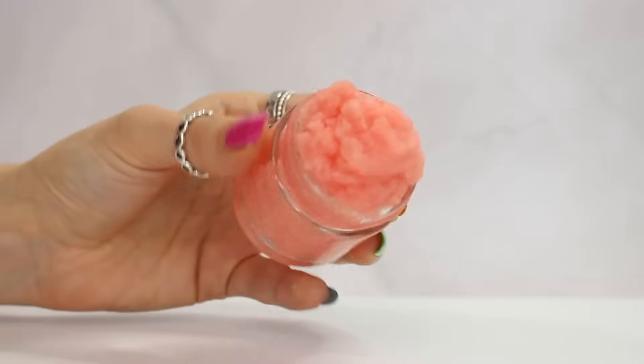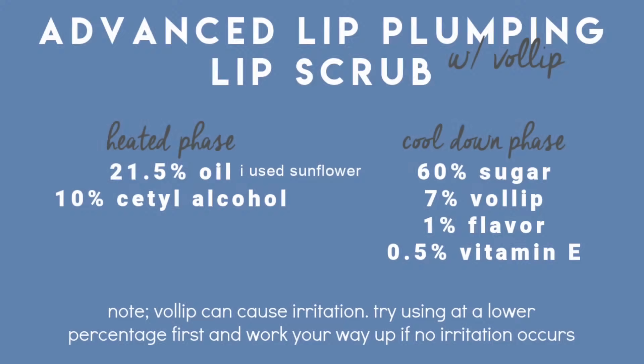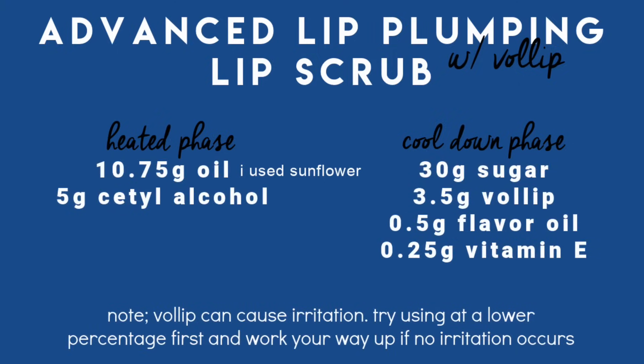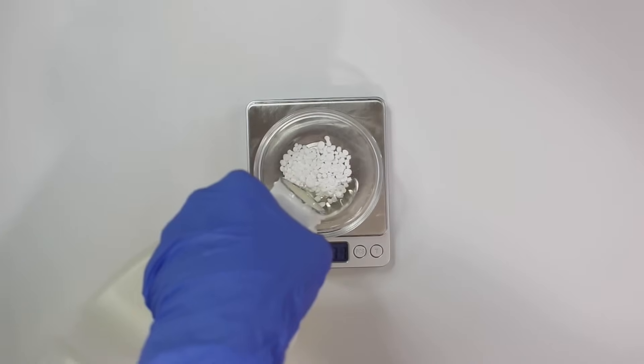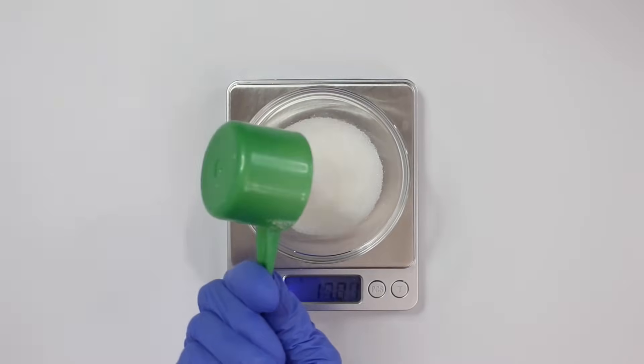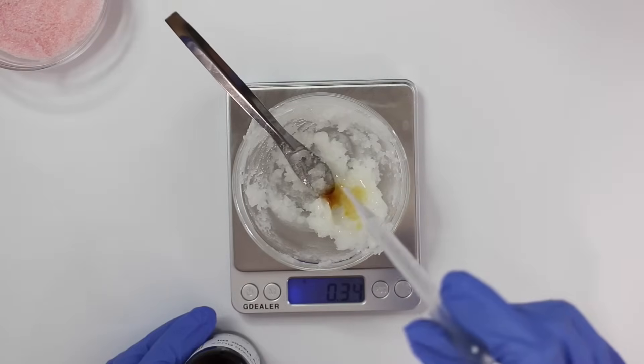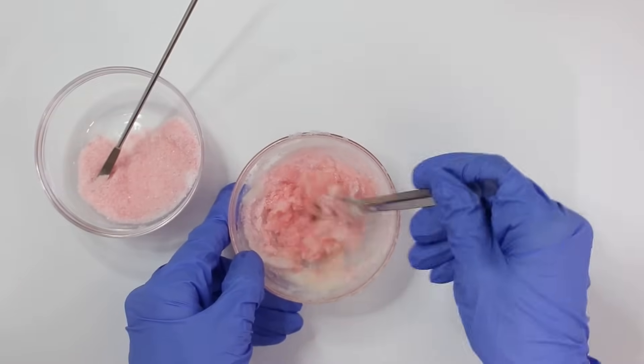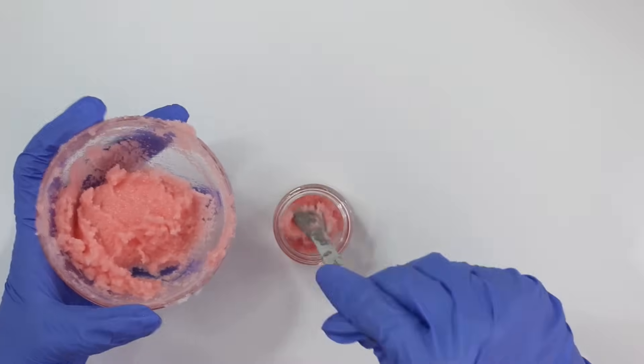This next one is an advanced lip-plumping lip scrub. I want to mention that Volly Lip is irritating to the lips — it made my entire mouth red the first time I used too high a percentage. Be careful using this in a lip scrub since the scrubbing action combined with the lip plumper may cause irritation. Start with a smaller percentage of Volly Lip and slowly work your way up. Starting with the heated phase, I add in cetyl alcohol and sunflower oil and melt that down. I weigh out the sugar, add some red mica powder, then once the heated phase has cooled I add the vitamin E, flavor oil, and Volly Lip. Mix it all together, add the sugar — there's your lip-plumping lip scrub.